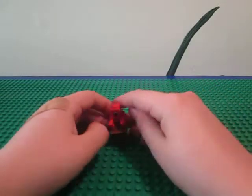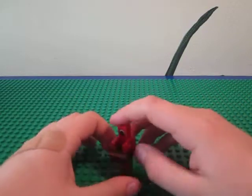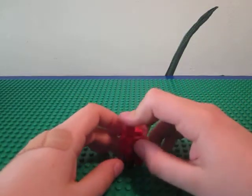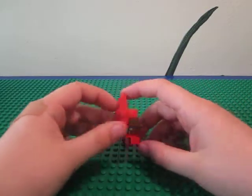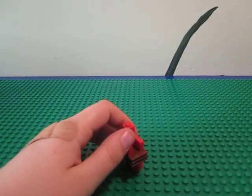And there you have School Bot. He's pretty cool. If you build a bunch of them in different colors, you can have like a classroom and stuff. So that's my first Lego robot building video. Thanks for watching. Please rate, comment, and subscribe. Bye.